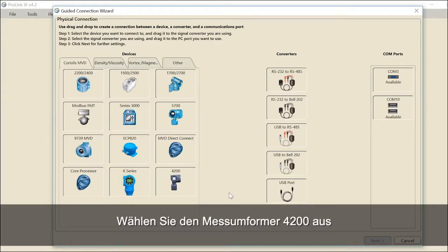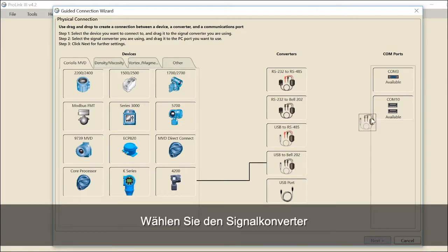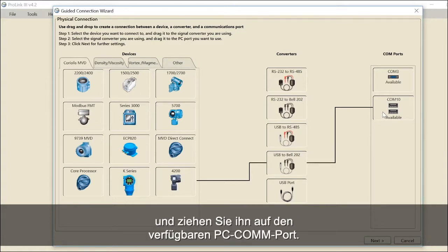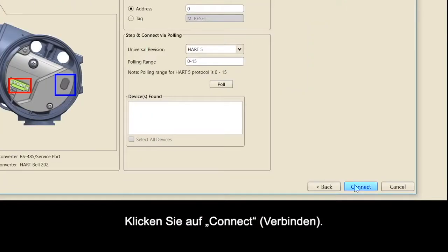Select the 4200 transmitter and drag and drop the device to the USB HART signal converter you are using. Select the signal converter and drag and drop it to the PC COM port that is available. Click Next for further settings, then click Connect.